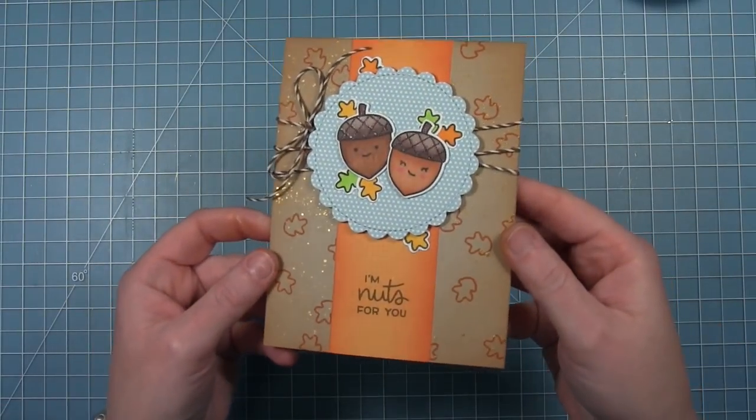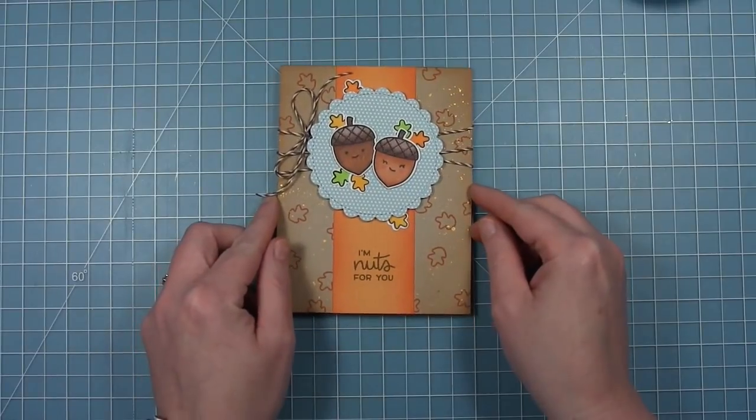And here is my finished card. I love those gold flecks that just catch the light when you turn it.